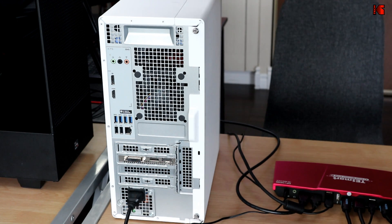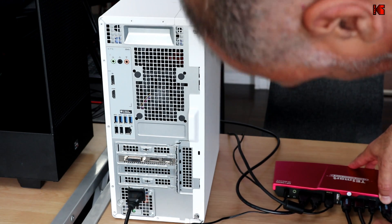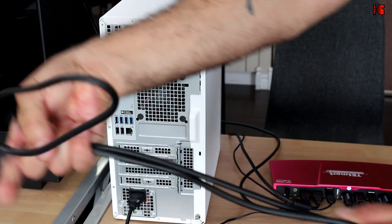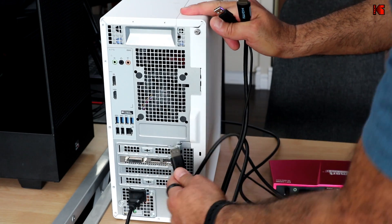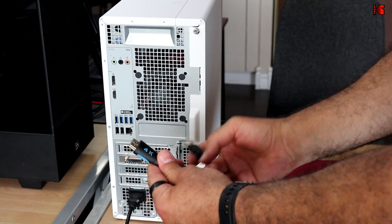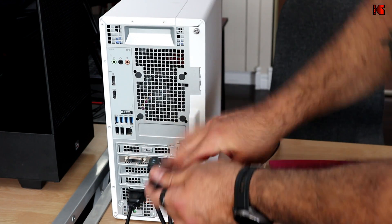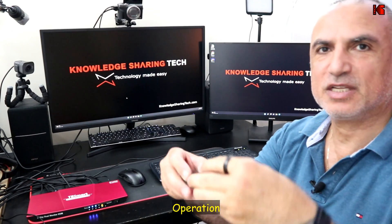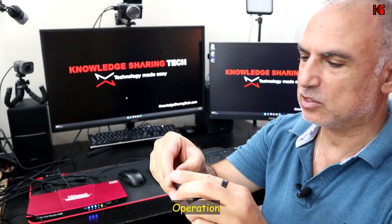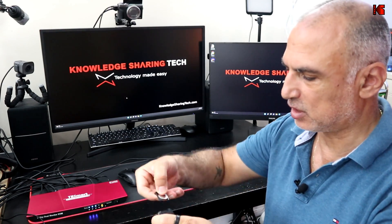For the monitors, connect one to each display output on the KVM — that's everything connected on the KVM side. Now I'll show how to connect the PC itself. Take the PC1 cables: connect the DisplayPort to the DisplayPort output of the PC, the HDMI to the HDMI output, and the USB-A to any USB port on the PC. Do the same for PC2. The remote control requires a CR2032 battery — place it positive-side up and push it into its cradle.